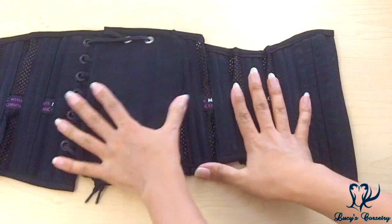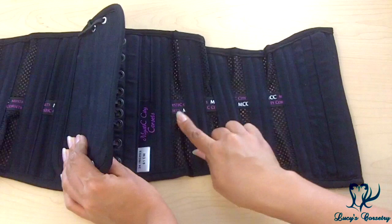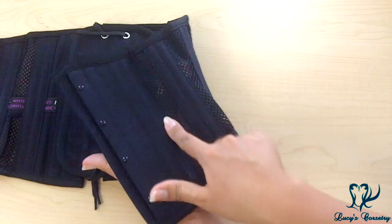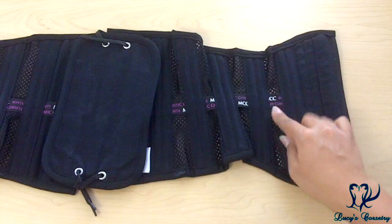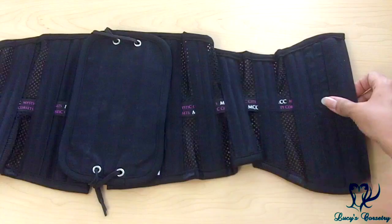Turning to the inside, there is a waist tape that's actually printed with 'Mystic City Corsets' — which is pretty cute. On the outside it's plain black so nothing distracting shows through the black mesh. It's three-quarters of an inch wide, made from grosgrain ribbon, extending from the center front all the way to the center back. It's an interior waist tape, stitched down between the boning channels for added reinforcement.